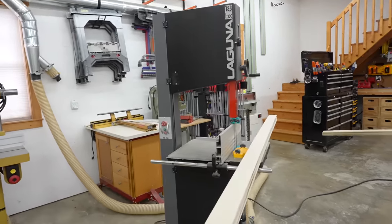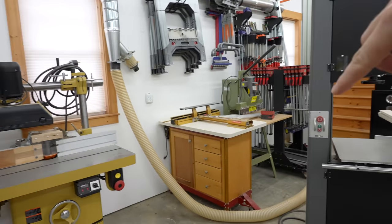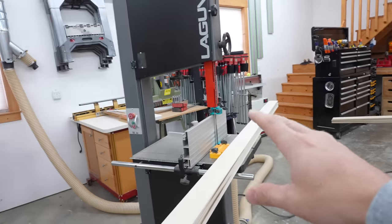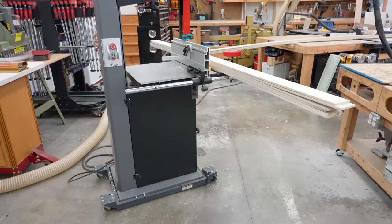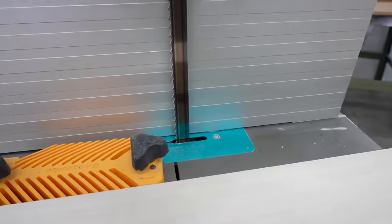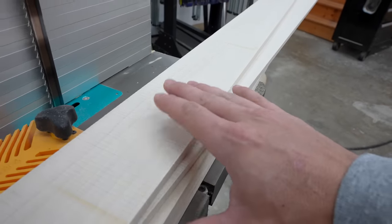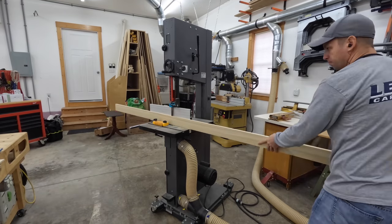I don't use the band saw often, so I just leave it up against the wall most of the time. I've got a hose for it, and I actually just use the cord from my jointer — it uses the same style of plug. Not a super ideal situation, but for me it works pretty well considering I don't have to use this very often. I feel like I could probably have a better blade better suited for resawing — it's a little slow going and doesn't leave a great finish, but it gets the job done.